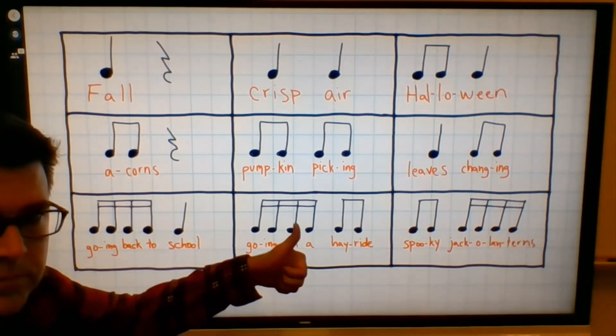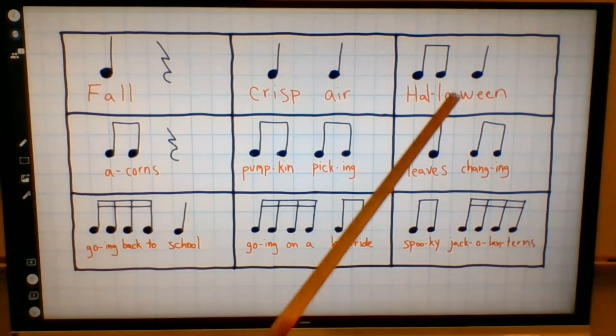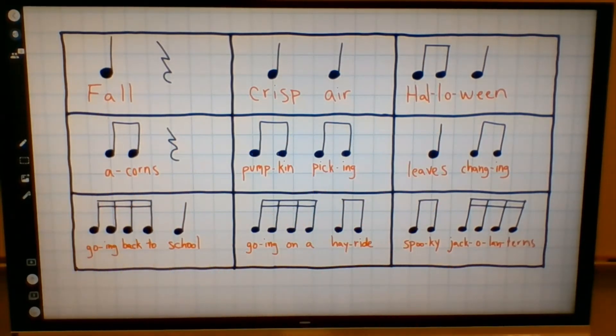All right. Were you able to do it? Thumbs up if you were. Good job. Now it is time for our game where I'm going to see if you figured out which rhythms are which. I'm going to play a rhythm on a drum and you have to guess which of these nine rhythms I was playing. Let's take a look. Here we go.